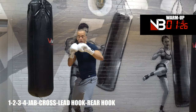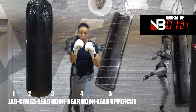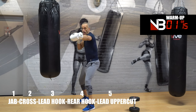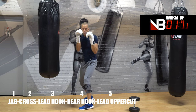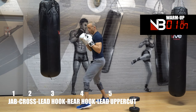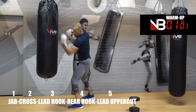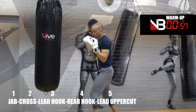That's the jab, cross, lead hook, rear hook. Now the lead uppercut — number five. Notice we're going odd to even, odd to even. One, two, three, four, five: jab, cross, lead hook, rear hook, lead uppercut. Tight position — scrape the bag on the uppercut. If you're using a water bag, get underneath it and come back up before you throw the five.